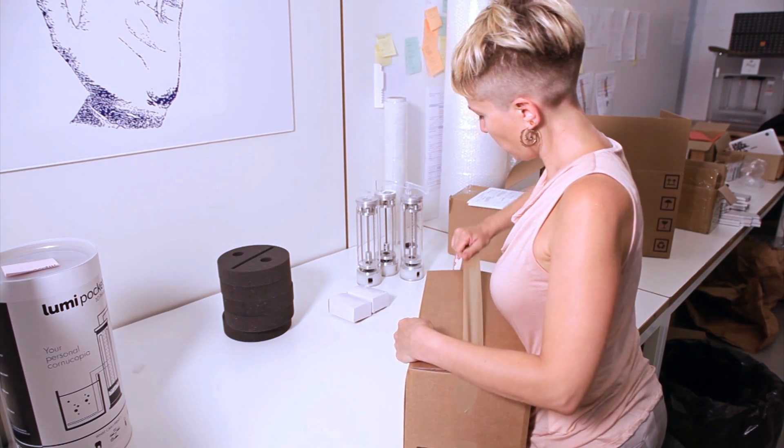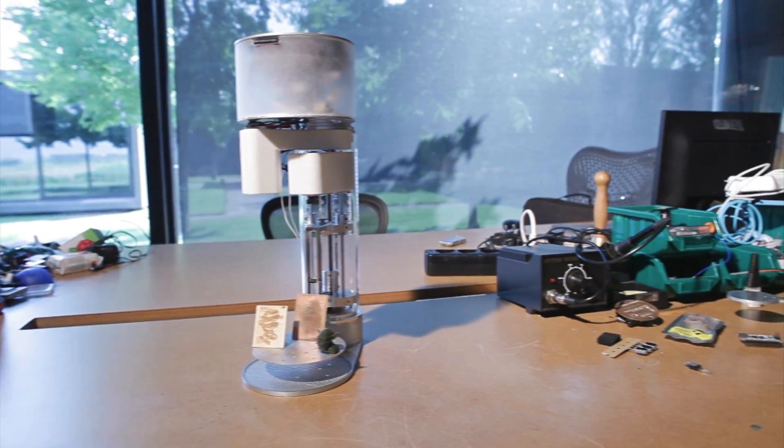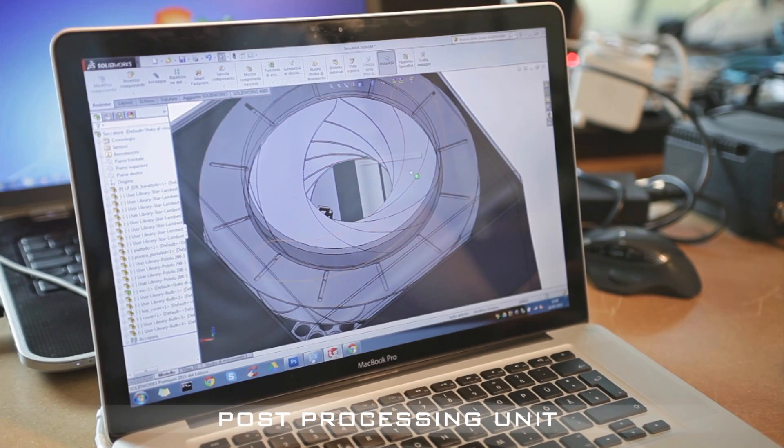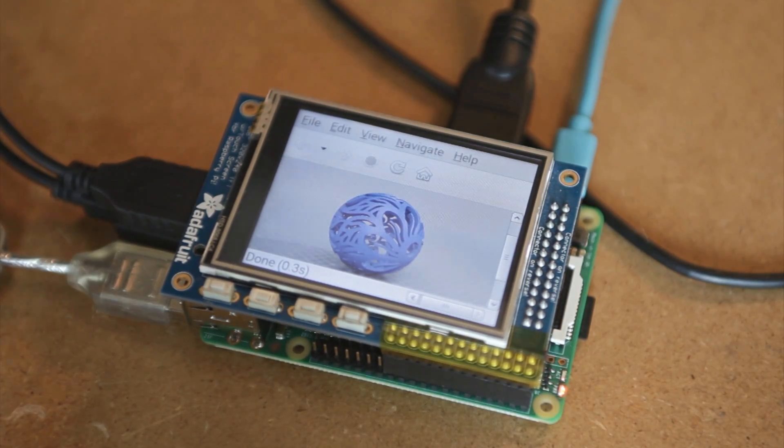We are now presenting Lumi Pocket LT, and we have tons of new innovative ideas to make your 3D printing experience unique. Here are some samples of things we are working on — you will want to see them produced.